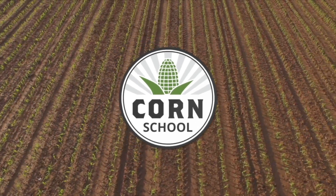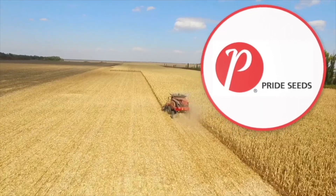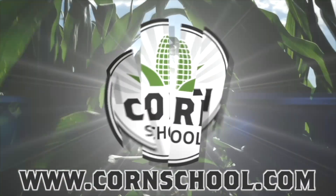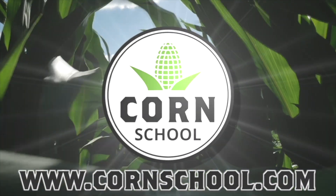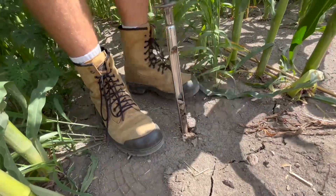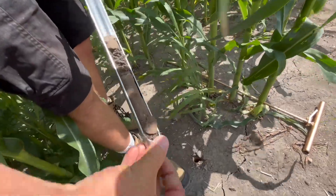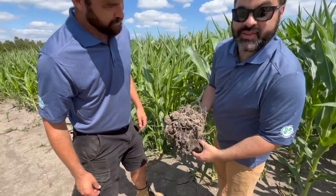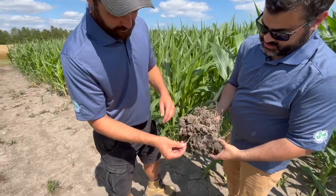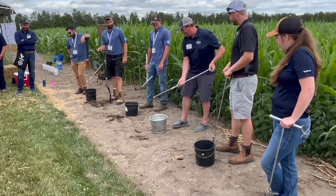The Corn School on RealAgriculture.com is brought to you by BASF and Pride Seeds. Hi, I'm Bernard Tobin and welcome to The Corn School. Today we're going to talk about the do's and don'ts of soil testing — when should you soil test, how many cores do you need, and how does the nutrient you're testing for impact the sampling protocol? To get some answers, I caught up with OMAFA Corn Specialist Ben Rosser and University of Guelph Assistant Professor Adrian Correndo at Southwest Diagnostic Days at Ridgetown College.